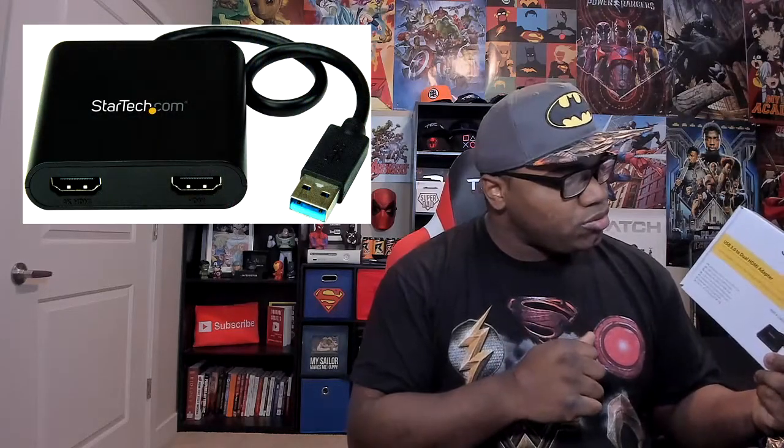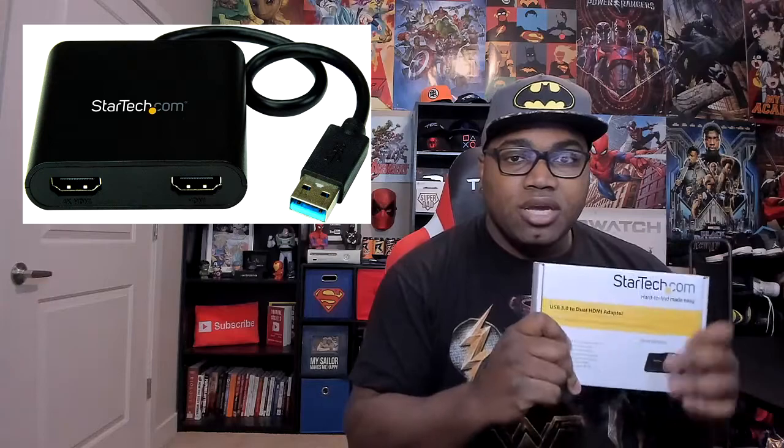Right here I got the StarTech USB 3.0 Dual HDMI adapter. It took me a minute to find this because a lot of videos I see on YouTube talked about using a USB-C to HDMI or a USB-C to a display adapter or something like that, which I didn't have on my laptop.